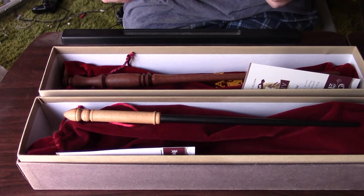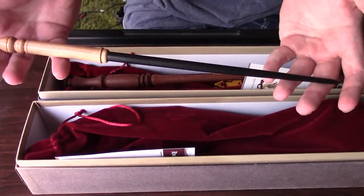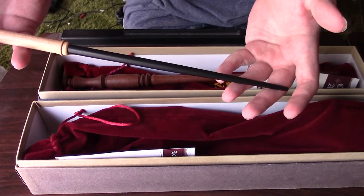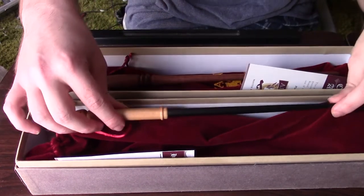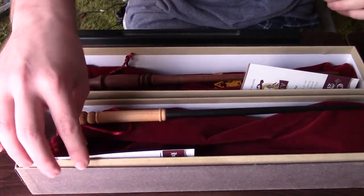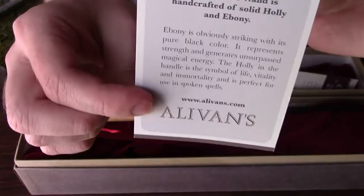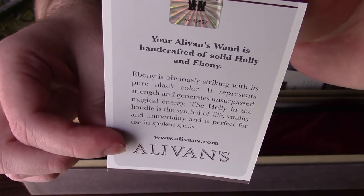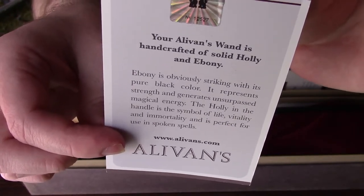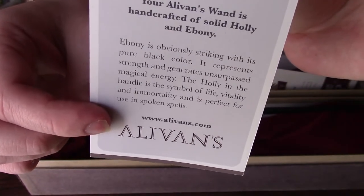As featured in this video, it's the Holly and Ebony wand. Nice striking black ebony shaft with a nice holly handle. As always, Alaban's wands do come with a certificate of authenticity. Zooming in — this is to certify your Alaban's wand is made out of solid holly and ebony. There's the description of the wood, and there's the website where I got it.